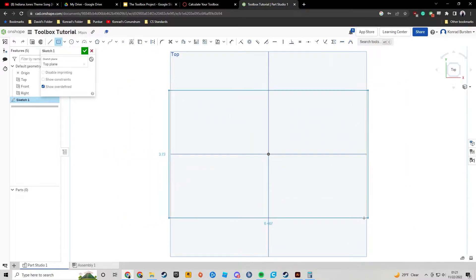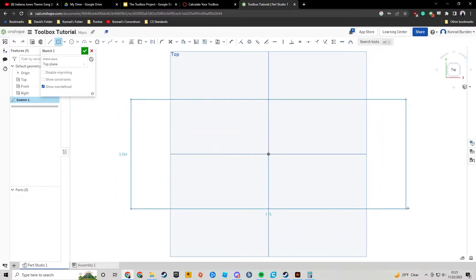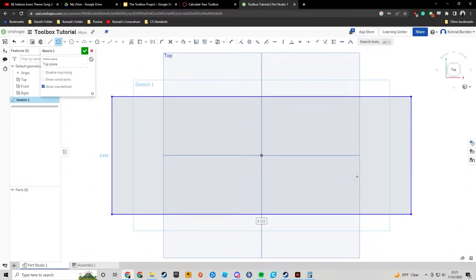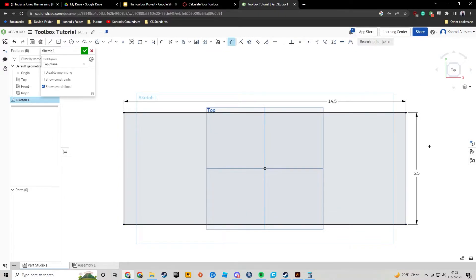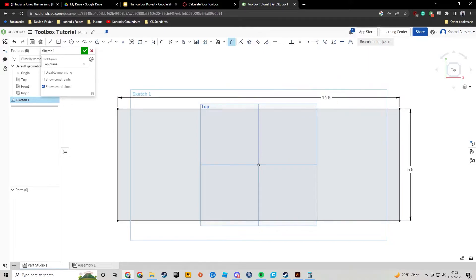As I pull it out, you can see it's basing everything off of that center point. I'm just going to click because I'm not trying to make it exactly the dimensions I need right now. Instead, I'm going to go up and hit the dimension tool — you'll see it activate and deactivate as I press the D key on my keyboard. Clicking on this line over here, we're going to set this to five and a half inches. Clicking on this line up here, we're going to set this to 14 and a half inches. This is the one board that is 14.5 by 5.5 inches.